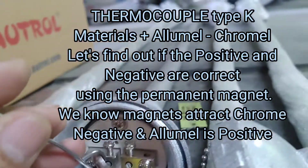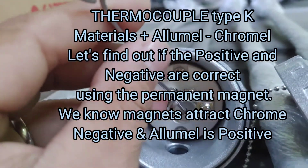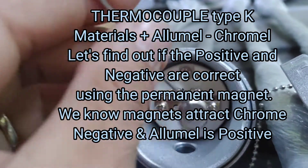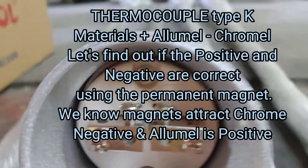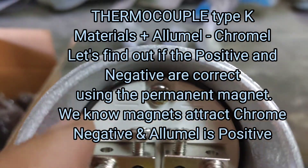Thermocouple Type K materials: plus alumel, chromel. Let's find out if the positive and negative are correct using the permanent magnet. We know magnets attract chromel, and alumel is positive.